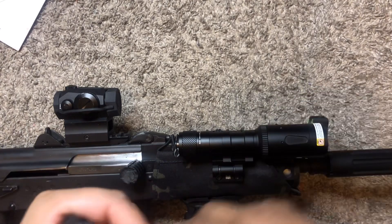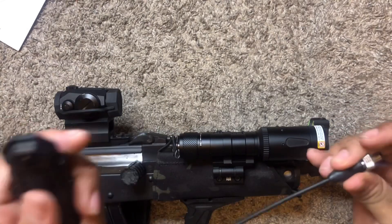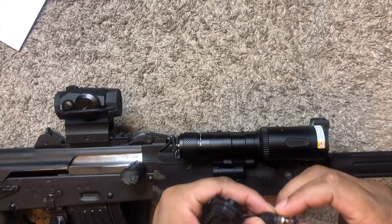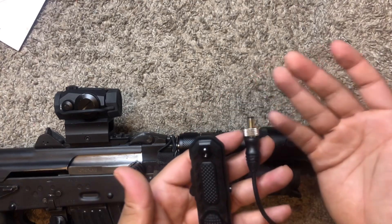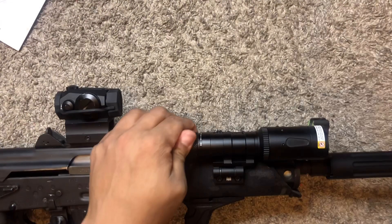Another good thing about this — it has a threaded adapter for the tape switch, so if I wanted to, I would just thread this straight in and it would go in without you having to worry about it snagging or being pulled out, because it's actually going to thread into place. That right there is freaking legit.